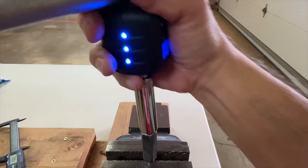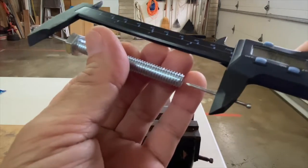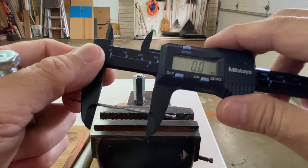Let's loosen the nut, and again it retracted back to its original length of 67 millimeters. Let's check that zero is still zero.